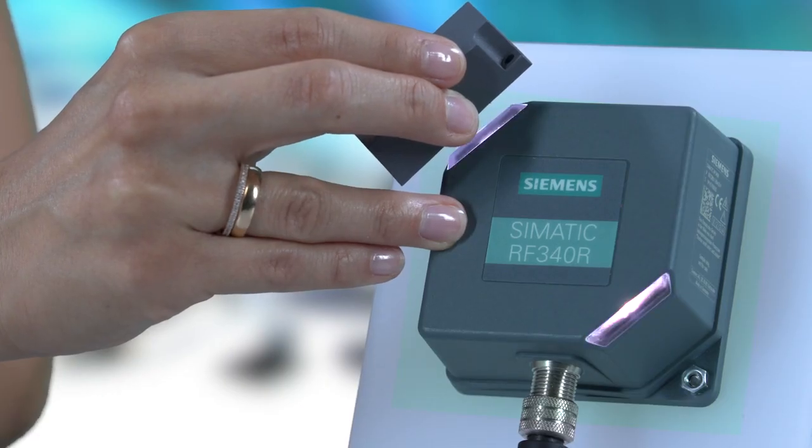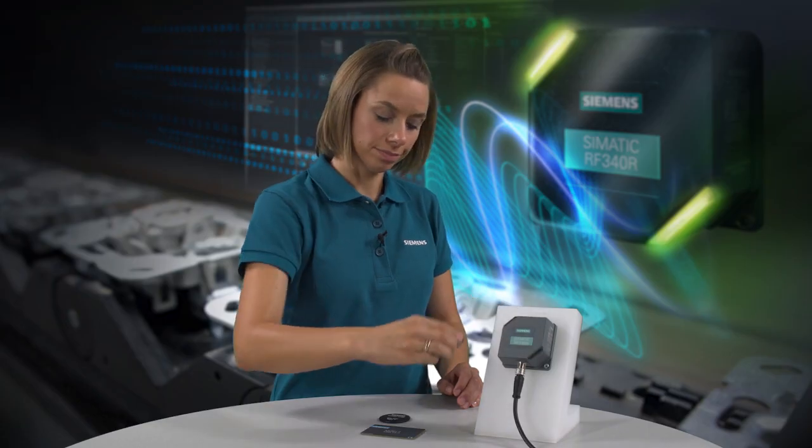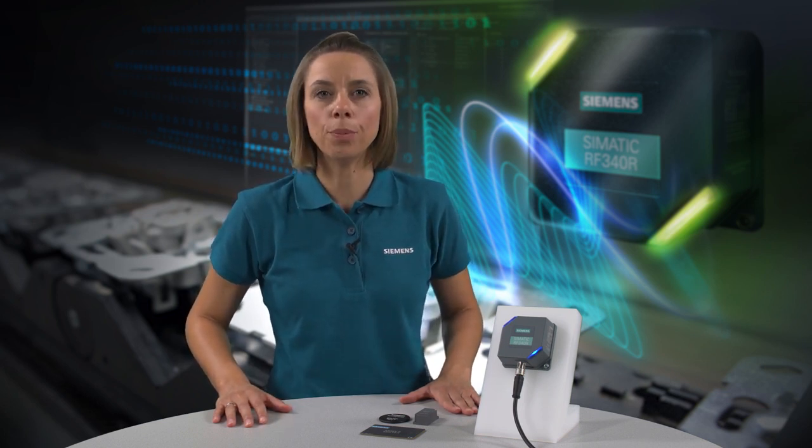If the transponder reaches the limit of the reader's range, the LED will start to flicker. This simple visual diagnostic function helps you to determine the optimal installation position even in difficult installation conditions, such as in a metallic environment.